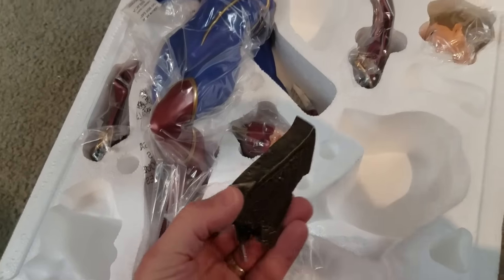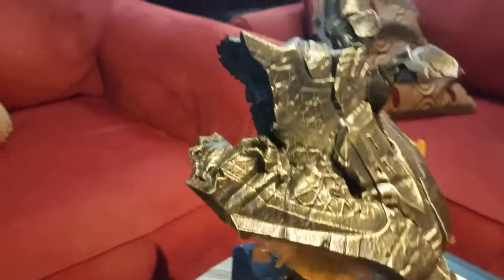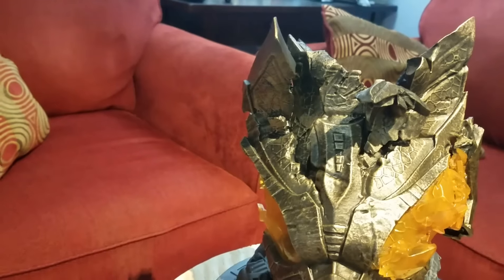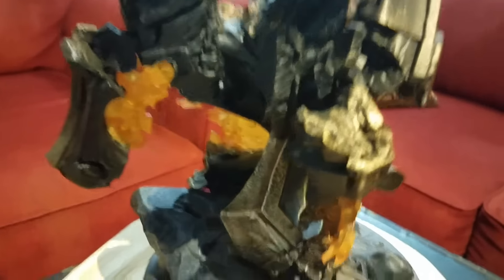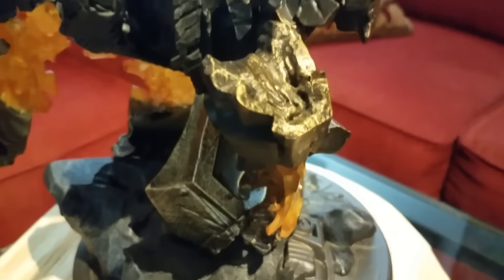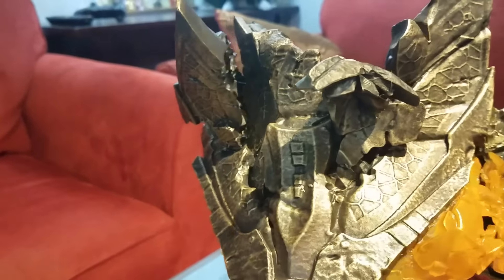The next piece of the base goes on the left side, right up in here. Again, peg, hole, no magnet. A real tight fit, but it fits in there real snug. You can barely see the separation of the two pieces, but unless you put it together and know where it is, you would never see it — and that's on the back side anyway. The front side obviously looks seamless.